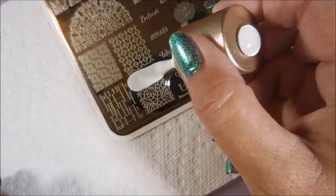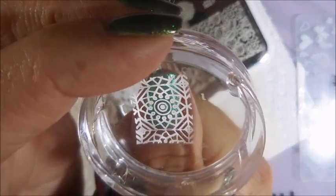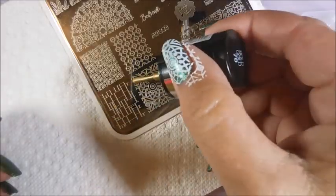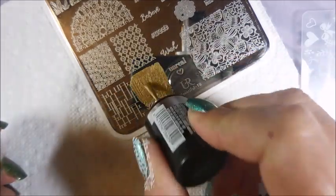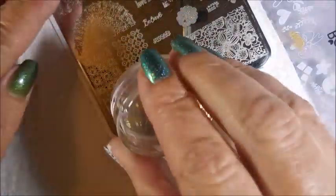I'm just going to use this little image right here. I'm going to stamp it in white, if I can get it lined up good. Got a good scrape, got a good image pickup.